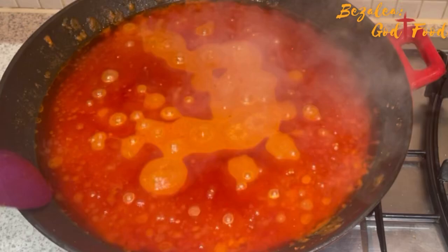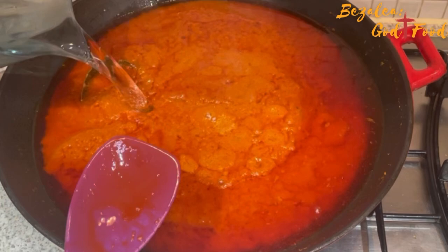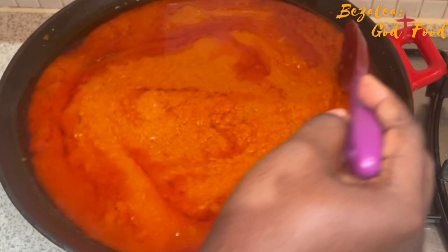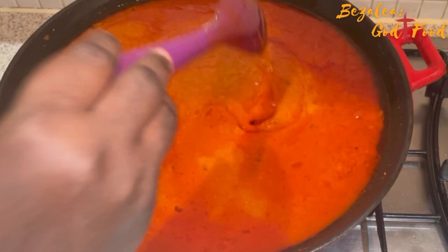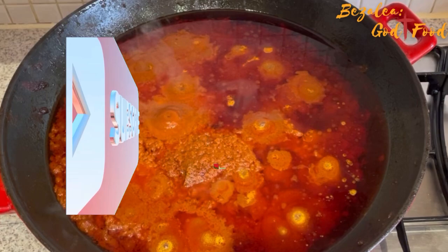When making normal stew you let it cook for about 30 minutes and you're done. But here, when all the moisture is gone, you add one liter of water. I did this four times — each time I add water, I let it cook for 30 to 40 minutes, the moisture disappears and it becomes nice and thick, then I add another liter of water. I did it four times, but I only showed it once.